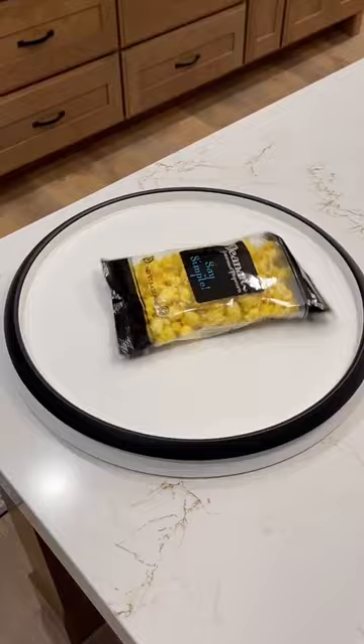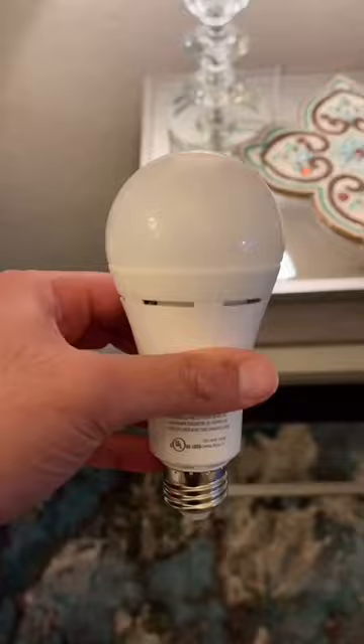This bulb looks like a regular bulb but it has a battery backup that comes on in the event the power goes out. It fits standard lamps and self-charges when electricity is running, and also works as a flashlight for emergencies — like when you need to use the bathroom.